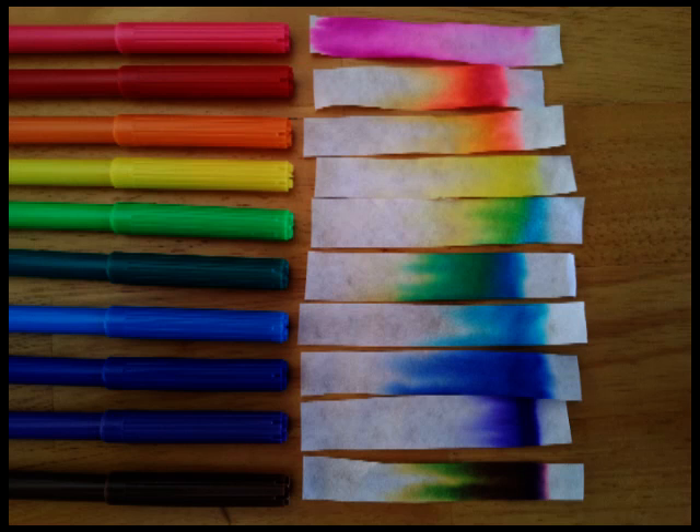If you want to be accurate about it, get students to mark the starting point before they pop it in - draw a line right at or just underneath their felt tip starting line. Get them to draw that reference line in pencil. Pencil isn't soluble, it doesn't dissolve, so it'll stay in that position and won't actually move up the strip of filter paper.